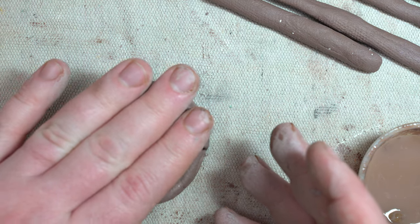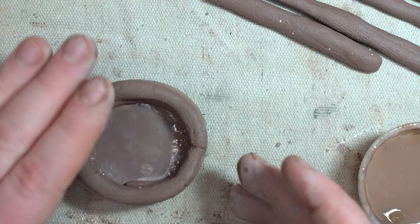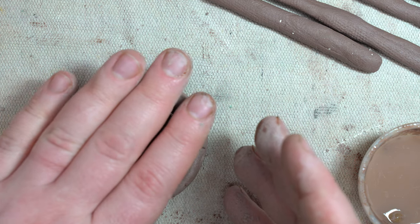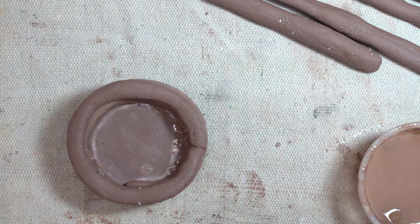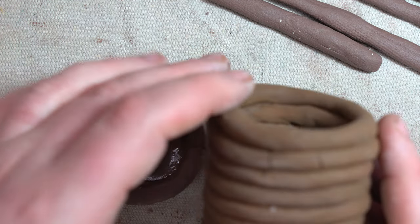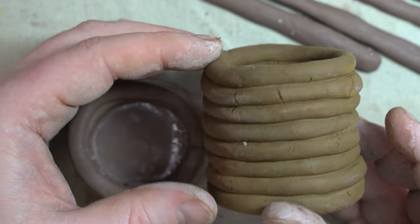Make sure you press down each time you add another layer. You don't want to squish everything, but give it a good press — just like gluing paper together, you want to press to make sure everything bonds. The more layers you add, the taller your cup will become, and eventually you'll have something like this.